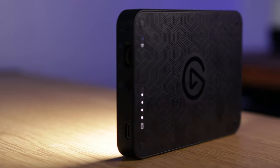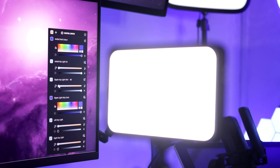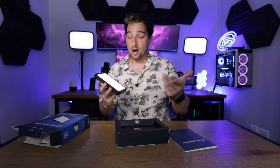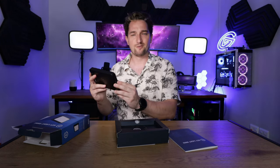Just because it's smaller doesn't mean that it's any less powerful. This can go up to 800 lumens and it's got cool and white settings. You can adjust the light temperature anywhere from arctic blue to sunset amber, so you can change the tone of your skin.